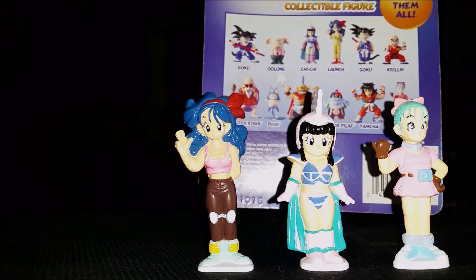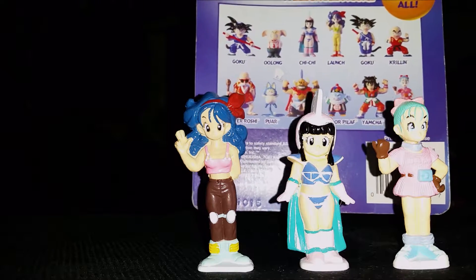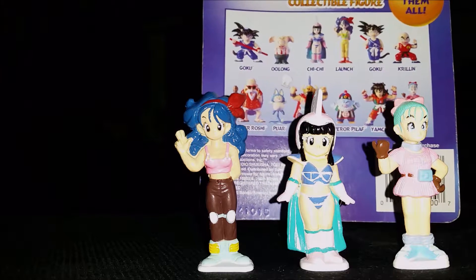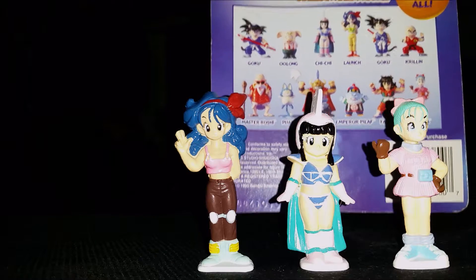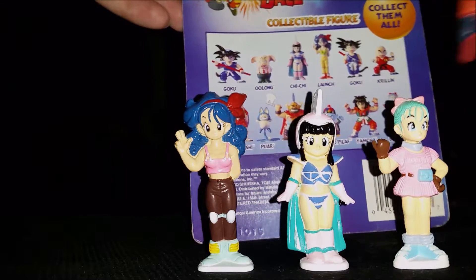It's interesting to note that Launch's outfit is a different color on the figure than it is on the box. Not exactly sure why — I think she wears both of those colors in the show, so either one's pretty accurate, I suppose.